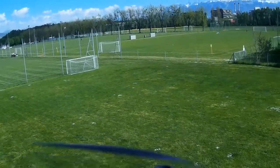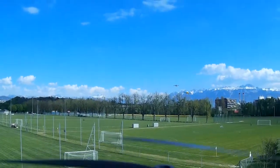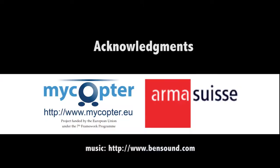This extension is freely available at the link below.